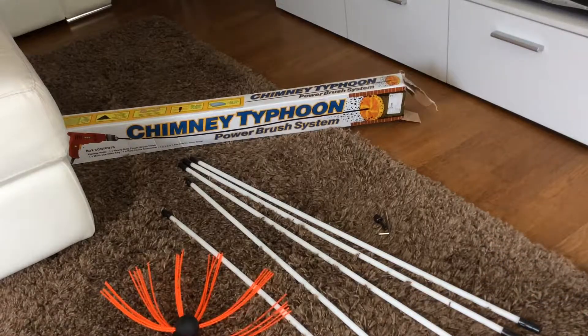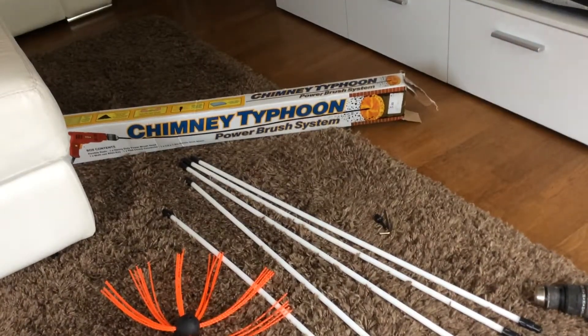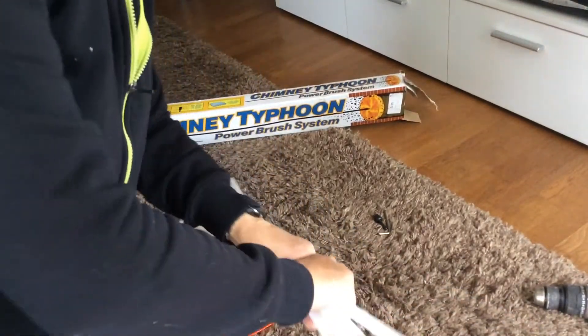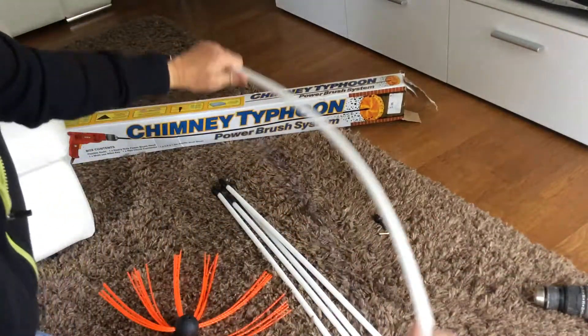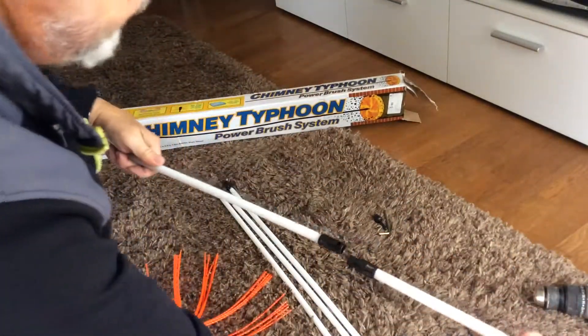With the kit you get a dust sheet, which I'll show you in a minute — it's down by the fire. Depending on the length you need, I've got the five meter kit. These are quite short, bendy pipes that literally just clip into one another.